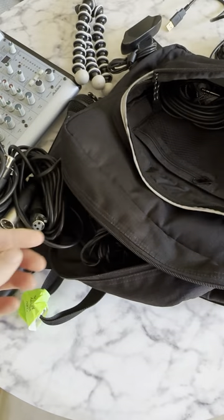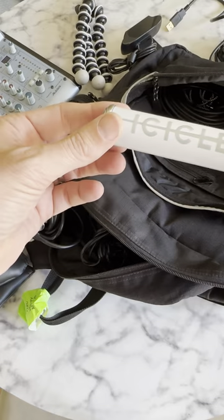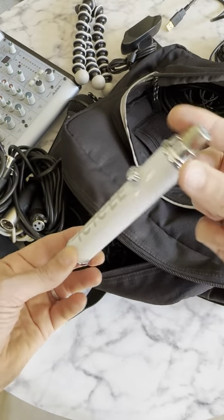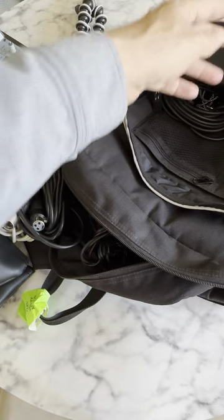This is from Hammond — Hammond gave this to me in Vegas. And actually, I did not take the Blue Icicle out; there it is. There's the Blue Icicle. In case I just need to do XLR straight into the laptop, I've got that option.